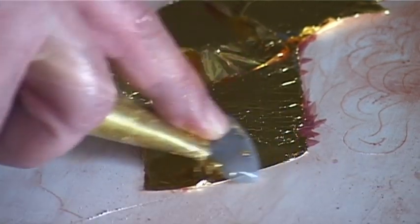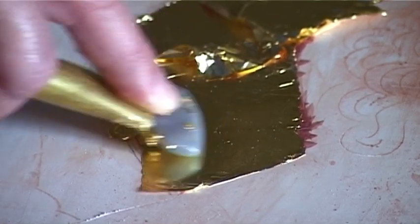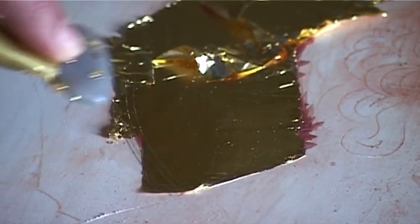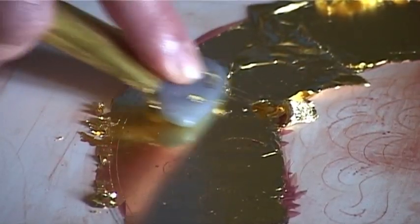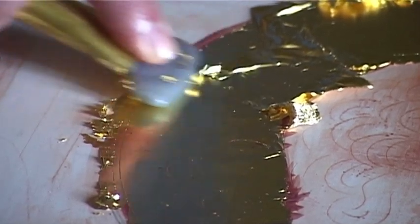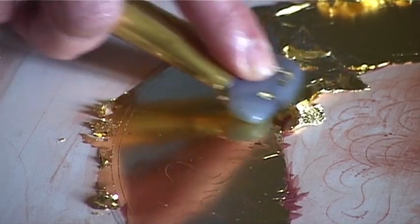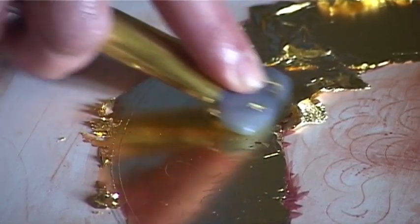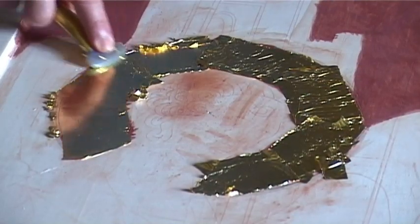Begin to burnish where you applied the very first leaf. Begin to push with a certain pressure on the stone, then burnish by doing small areas not bigger than a square inch. Be careful and never push too much on the stone, and push with very frequent movements.